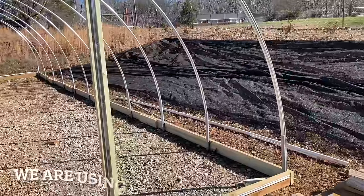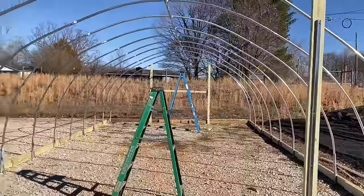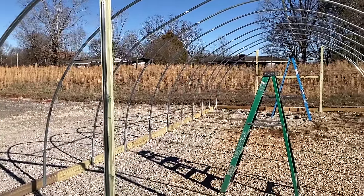We have both end walls completely framed in now with all the track for our wiggle wire installed. You can see the track going up the door frame on this end — there won't even be a door on the back side; we're making that wall solid. The track goes up and all the way over the top of the door frame, and it's also on the very top of the hoop all around. On the far side, the two by fours are in the shape of a capital H, and they also have channel track on the back for fastening the shade cloth.